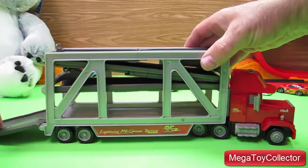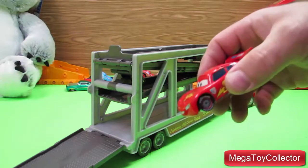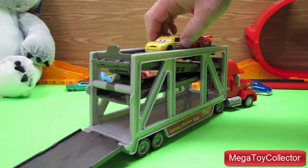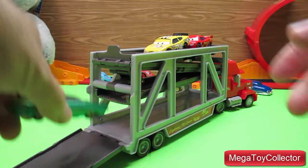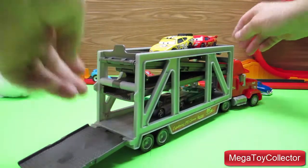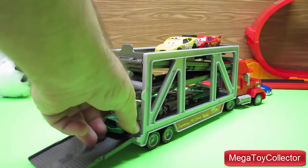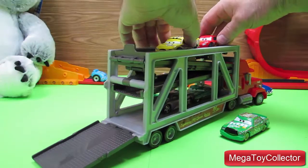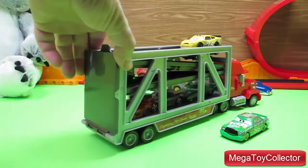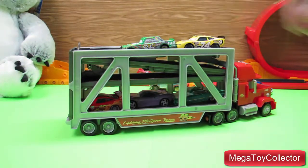We can open up the trailer and place your Disney cars depending on the size onto the trailer. That one's a little too long, but if we use this one I think we can fit — there we go — three of them inside, and there's two of them on top.